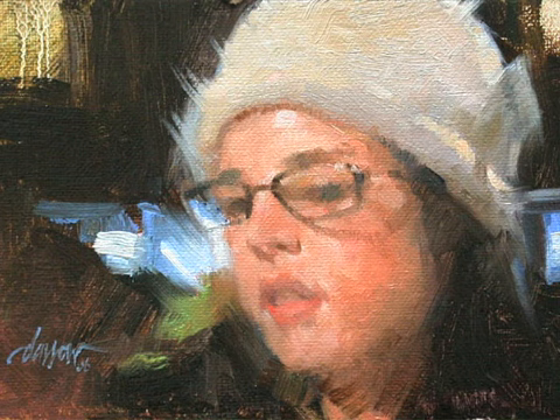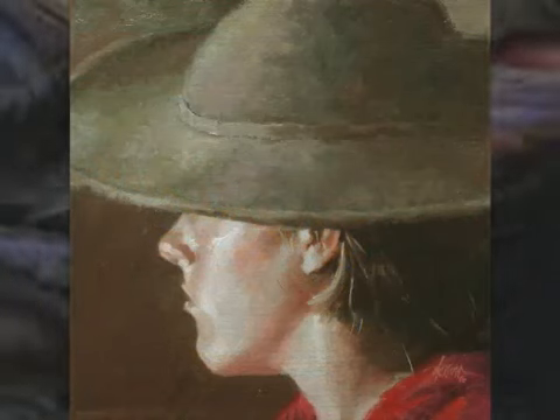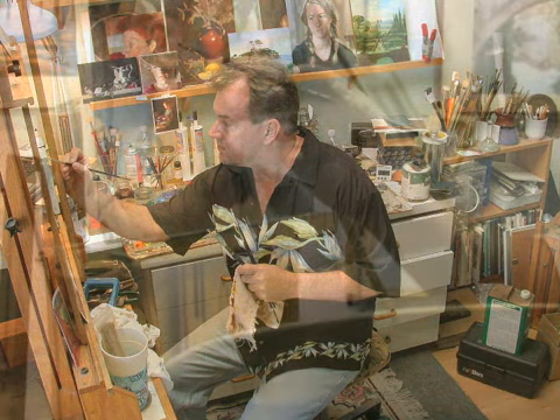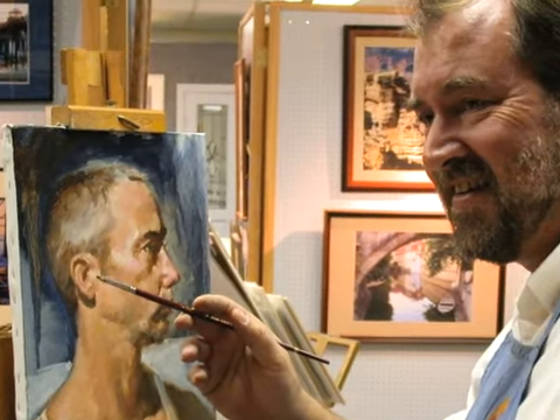Good day. This is David Darrow of Everyday Paintings. You can find my work at www.everydaypaintings.com. It's been too long since my last paint cast, so I thought what I would do is talk through the pictures that were taken last evening when I did a demonstration at a local art gallery.